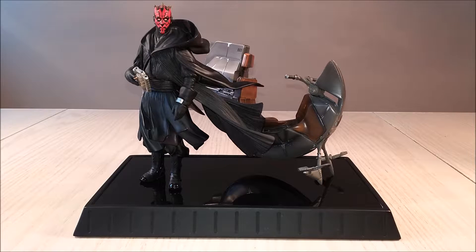He happens to be a character that I really liked from Episode One — critically it got shunned, that movie. But everyone can agree that Darth Maul was a great character. And this collectible is from a company called Gentle Giant Limited.